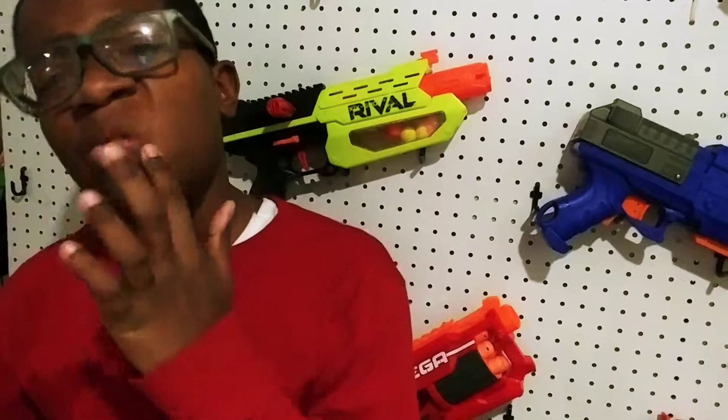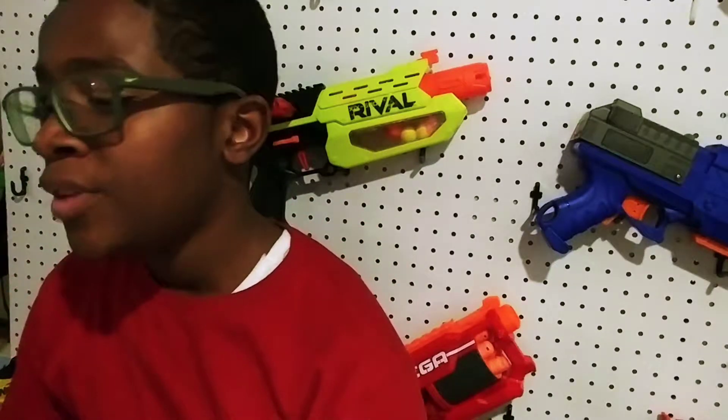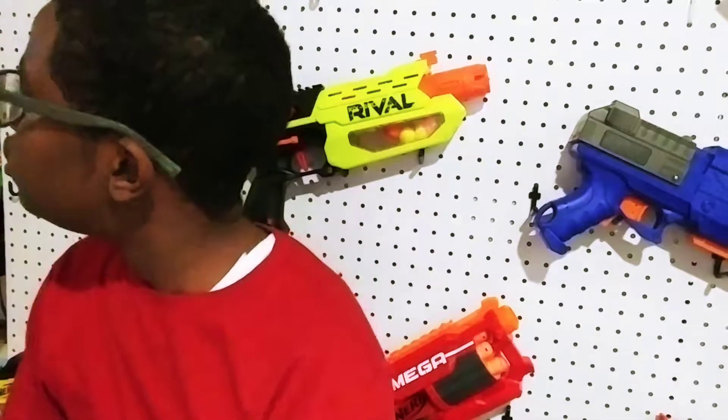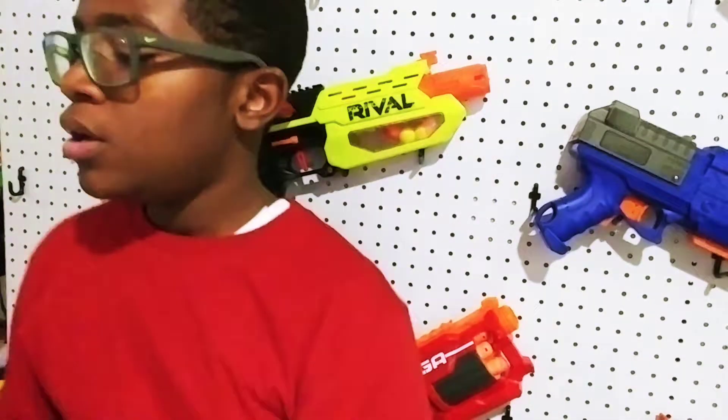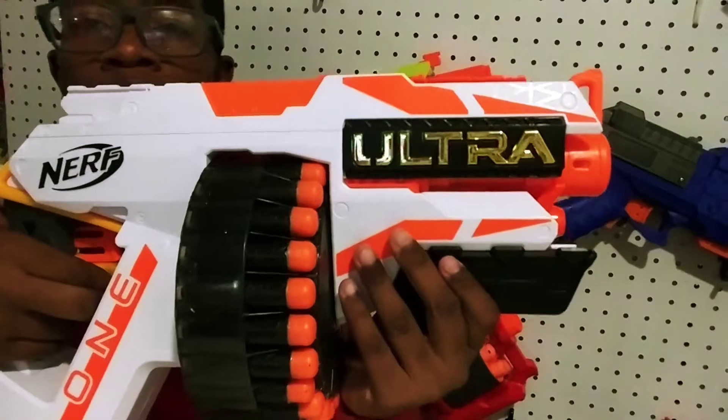Hey guys, welcome to the video. In today's video, I'm going over a new gun I got today. It's like a new gun that just came out a few weeks ago, but it's still going on TV right now. And it's the Nerf Ultra 1.